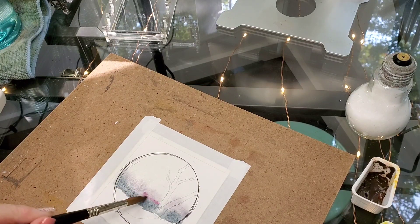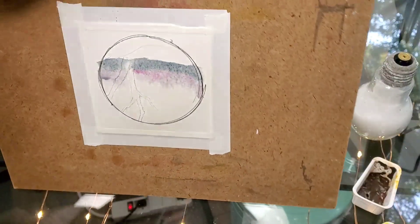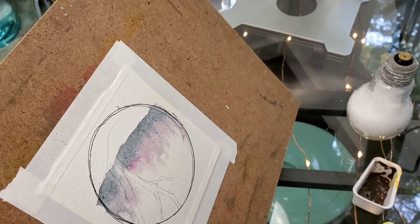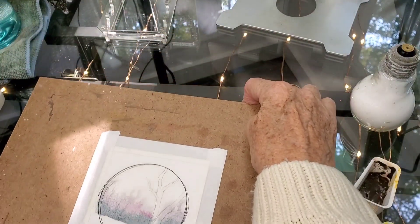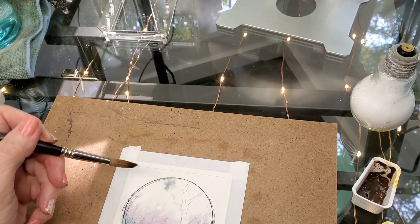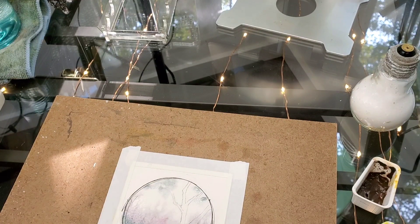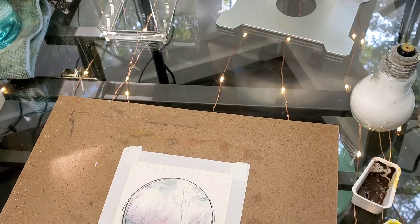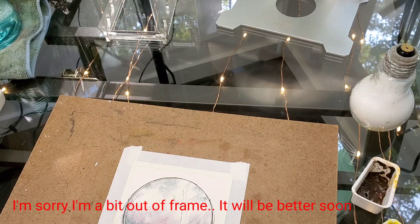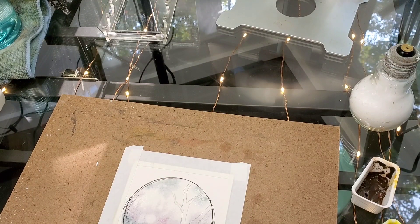I want it to be very grayed down — I don't want it to be super duper pink. Now I'm just going to tip my paper upside down and kind of let that run upwards a little bit, not too far. Then I'm going to take my yellow — actually no, I'm still going to use some gray here. I want to put a little gray at the top, kind of like clouds. Then I'm going to take my warmer yellow and I want to clean this area out for the sun.